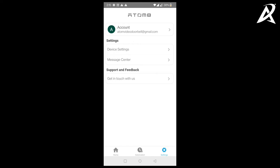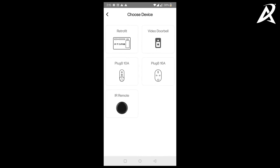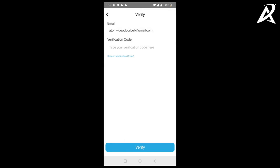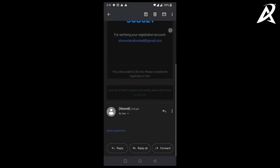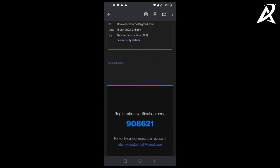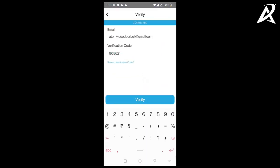We are now logged in to the family member's account. Go to device settings, configure new device, and click on video doorbell — this will start the verification process. An email verification code has been sent to AtomVideoDoorbell@gmail.com. Check the email; if you have not received the code, check your spam. The verification code is 908621. Enter the verification code and click on verify.